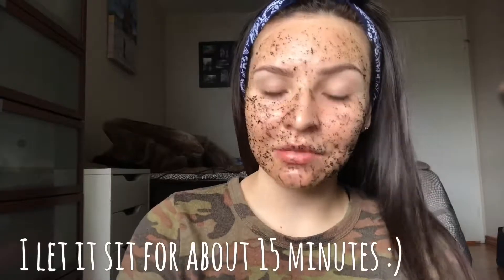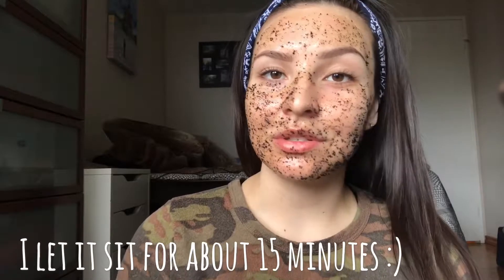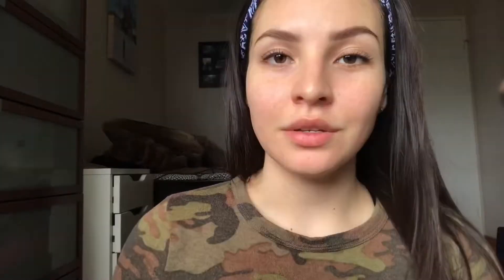After you've let it sit on your face for a little while, you can go ahead and wipe it all off. I just wiped my face off with warm water — you don't need soap. My skin already feels a huge difference, it's very smooth and soft, and I just feel very awake from the smell of the coffee.